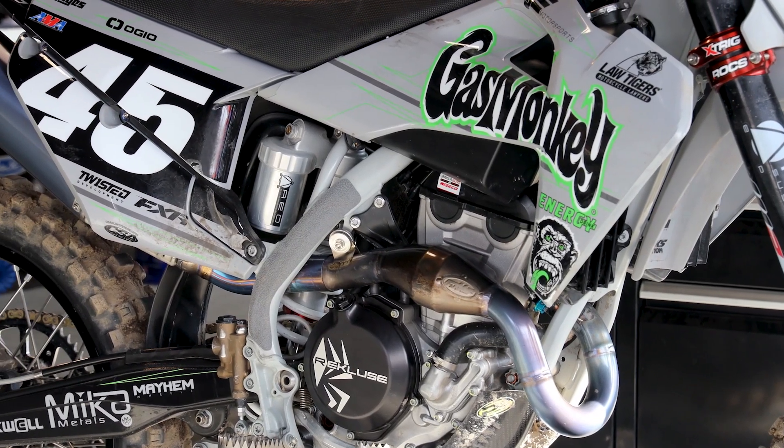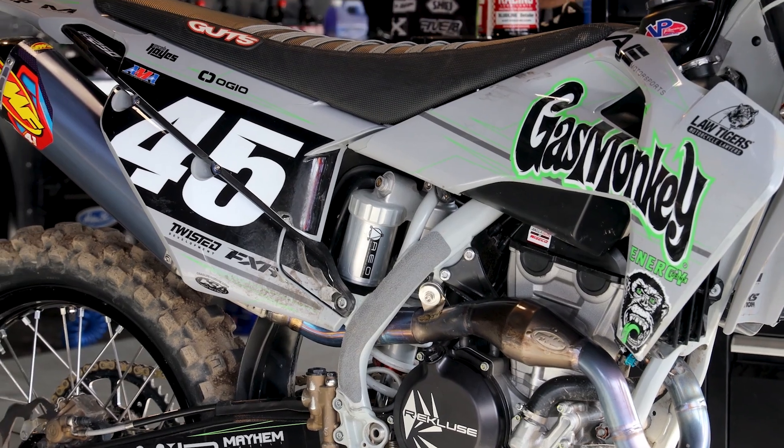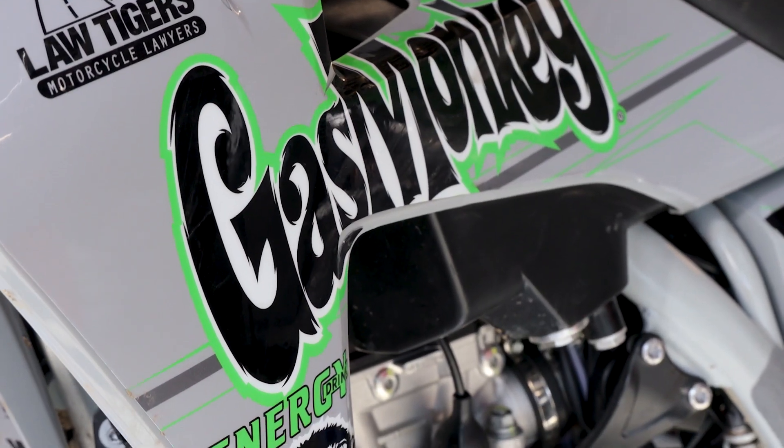Hey, how's it going? It's Jamie Ellis with Twisted Development. We're here at Anaheim II Supercross with the AJE Gas Monkey Energy Law Tigers Husqvarna.